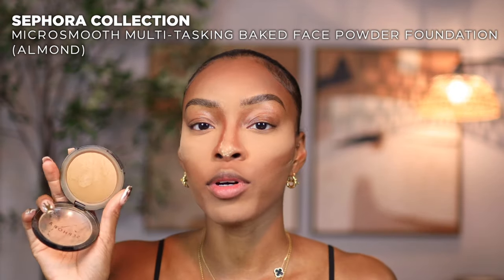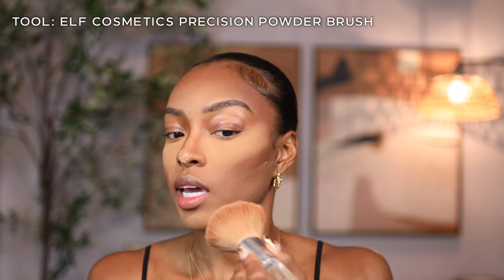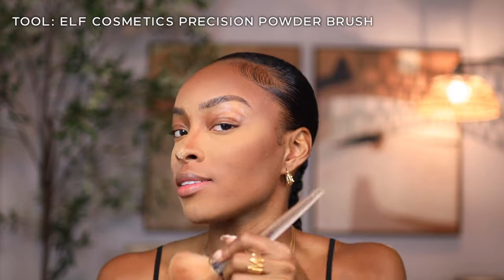One of my tips for a flawless face: if you wet it, you gotta set it. If you're setting everywhere you put concealer with a loose setting powder, why would you avoid where you put your liquid foundation? I feel like a finishing powder is doable for setting the rest of your face since it's not as creamy a product as concealer. I'd take my Sephora Micro Smooth powder, apply it with a big fluffy brush, and set basically the lower thirds of your face where you applied your foundation.